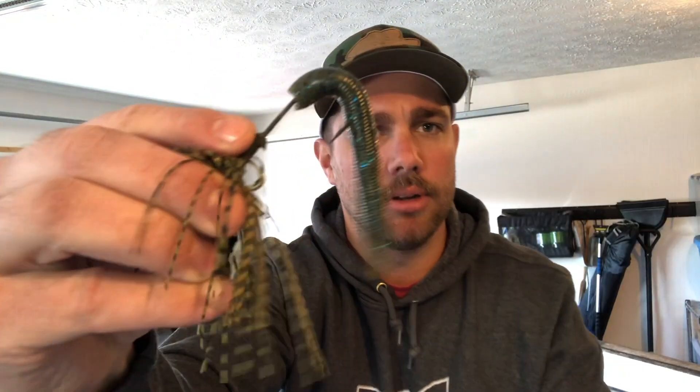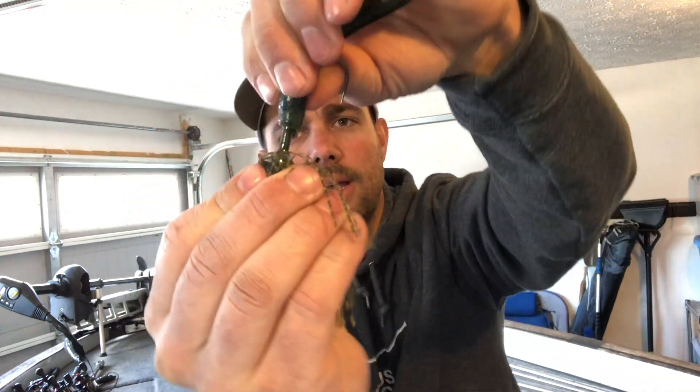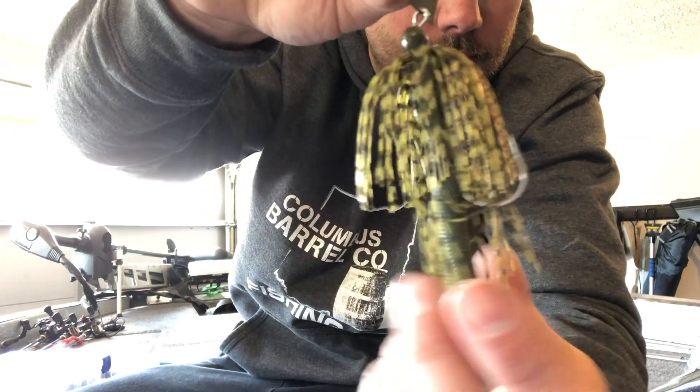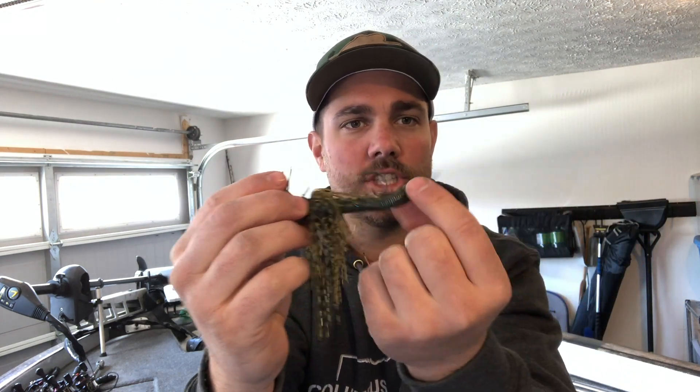To make a Sticko trailer for your chatterbait: bite off about two to two-and-a-half inches of your Sticko — leaving about three inches. Put the hook in the very top of the Sticko, feed it up about an inch and a half, then pull it out and feed the rest of the Sticko all the way up the hook. Now that's a complete chatterbait. The Sticko adds a little weight so you can cast it further, and that tail is just gonna be wagging all the way back. It's a great combo I've used for years to catch a lot of bass.